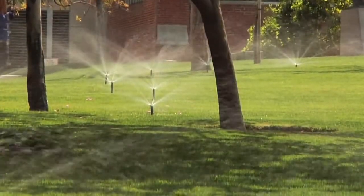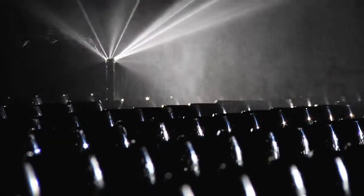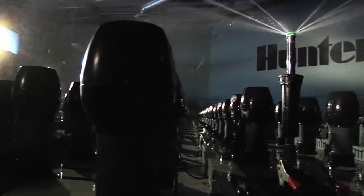Sprayheads are the workhorse of most irrigation systems. At Hunter Industries, the durable design of irrigation products is at the core of what we do, and all of our products are built with innovation in mind.